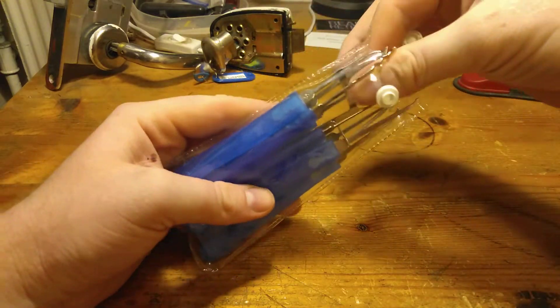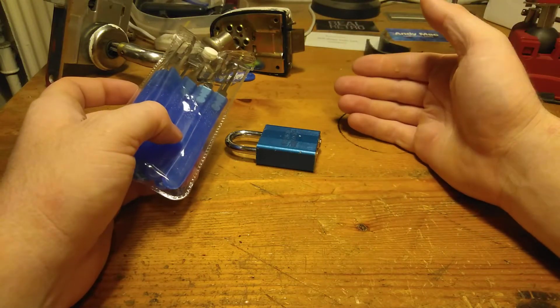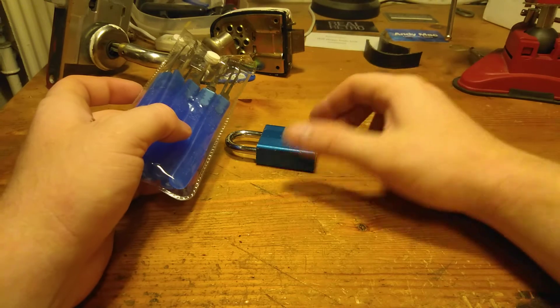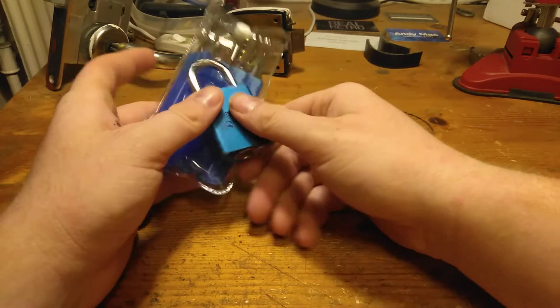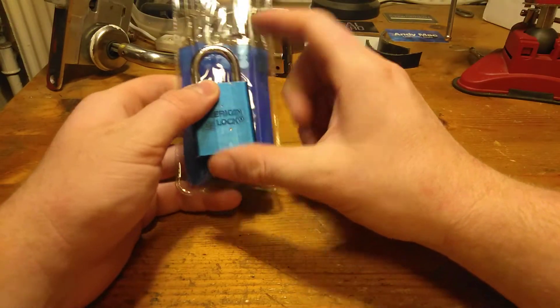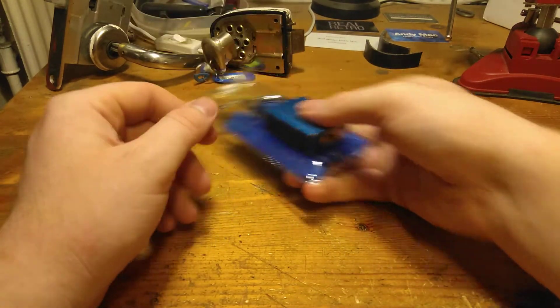I don't say it's impossible, but it is too difficult if you only have these tensioners to work with. Most likely nobody will only have these two tensioners — you probably have some other tensioners you bought in a set or loose, or have made yourself, which will work way better on this. So that was a very bad picking session, but it doesn't matter when the tensioners don't work.